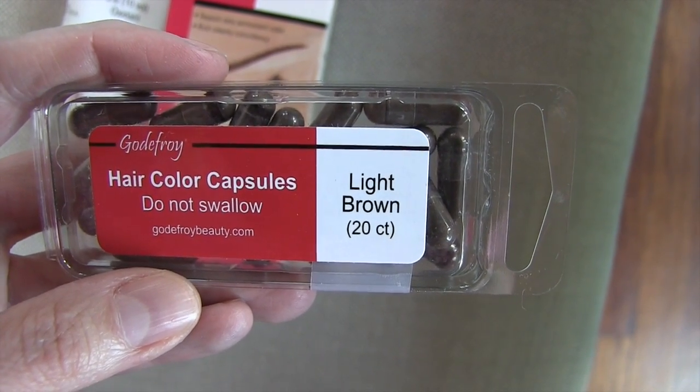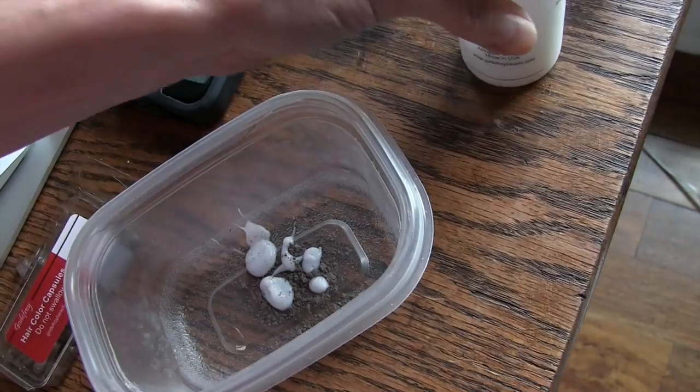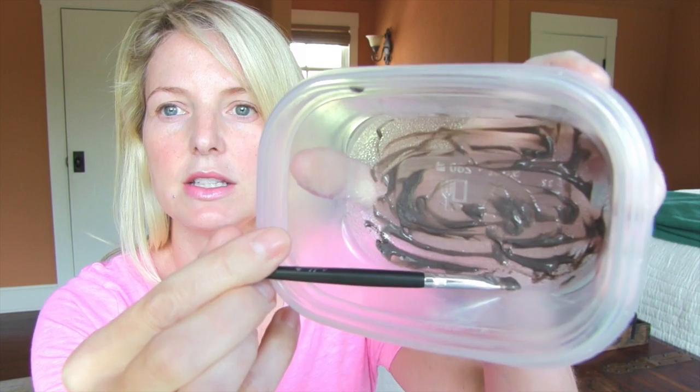So what I'm going to try is this tint kit and see how it turns out. The directions clearly state 'for professional use only,' so again this is a little bit of a gamble. I've mixed everything up — one capsule and a half a cap of developer — in a small mixing dish. It sort of just looks like mud.